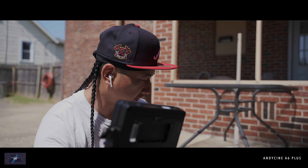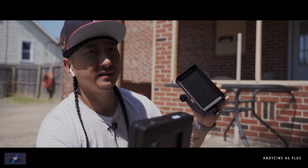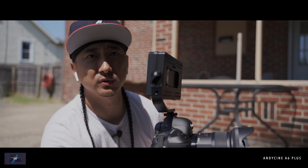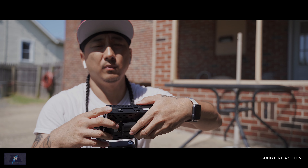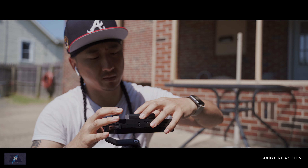One great thing about this version compared to the older Andy Cine monitor is that the old one doesn't have HDMI out — it only has in. This new one is great because it has both in and out, so you can actually send the signal somewhere else or receive it. One of the things with the other Andy Cine was that it kind of hurt your hands to release the battery.